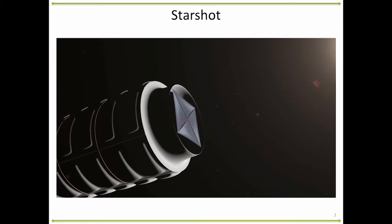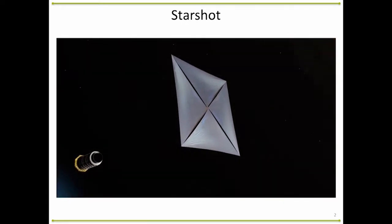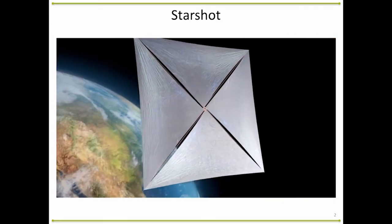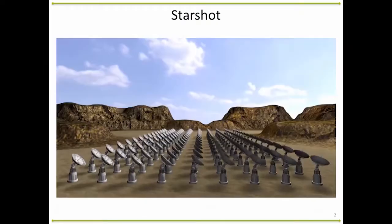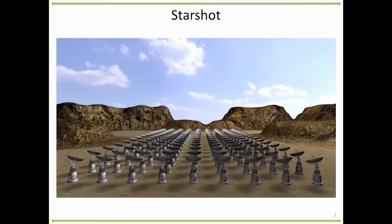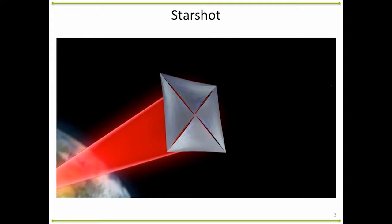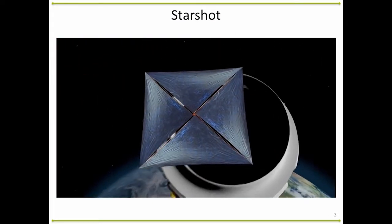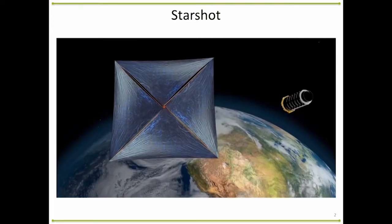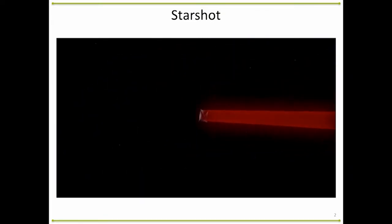I want to talk today about a problem that I've had a lot of fun working on over the last few months. Just to remind everybody of what we're doing here: the big idea is we're going to build a really lightweight light sail spacecraft, deploy it in Earth orbit, and then shoot it with a really big ground-based laser for a couple of minutes to try to get it up to about 20% of the speed of light, hopefully in the direction of Alpha Centauri. For me as an engineer who deals with control and stability, the first thing I think about is: how do you keep the sail on this beam for that two minutes?